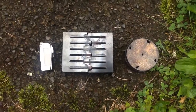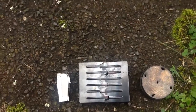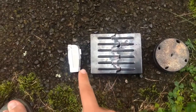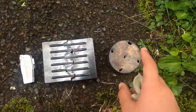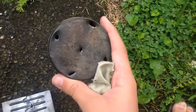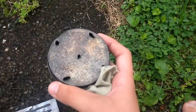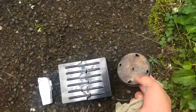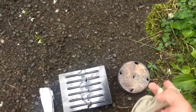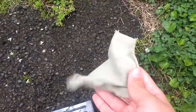Hey guys, this is Maximum Survival here and this is how to make char cloth. So what you're going to need is a lighter, some kind of fire source, and this is like an air rifle pellet container — it's metal — or you could get like an Altoids box or something, and then you poke some holes in it. And what you need for the char cloth is a piece of cotton from a t-shirt.